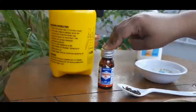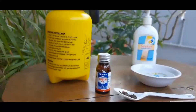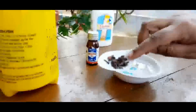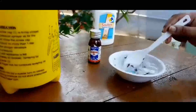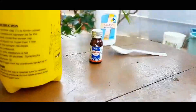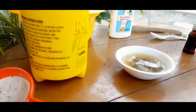So let's start. Let's look into how it's processed. Add one spoon of cloves into warm water and let it stay for half an hour. After half an hour, the color changes.